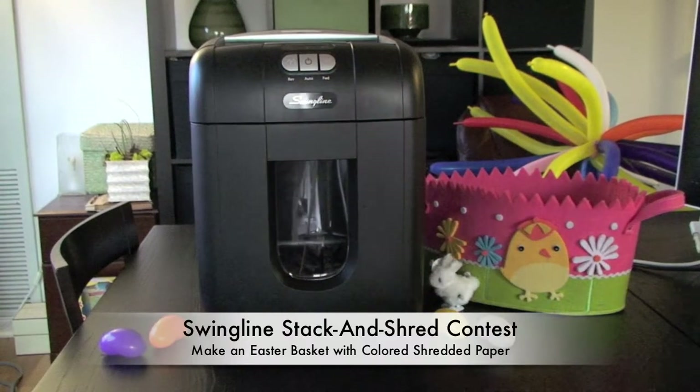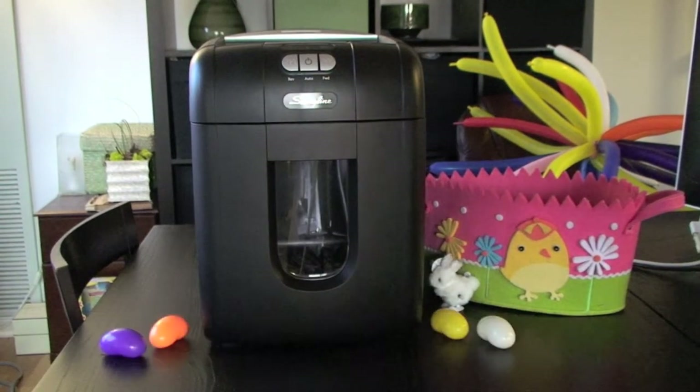Hello everyone, my name is Andy and I'm with the SwinglineBlog.com. This is for our Swingline Stack and Shred Contest where we've asked you what types of things you'd like to see shredded in the Stack and Shred.